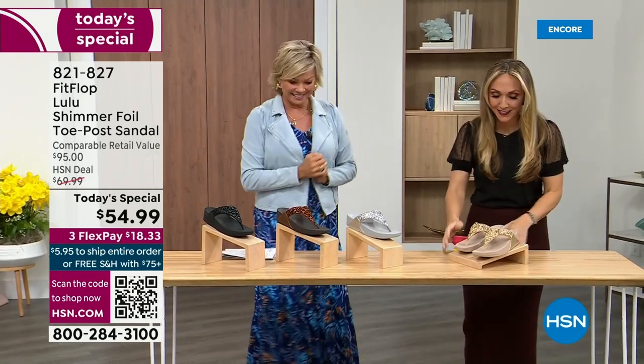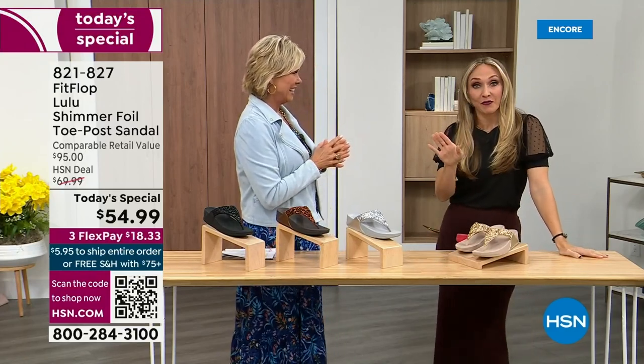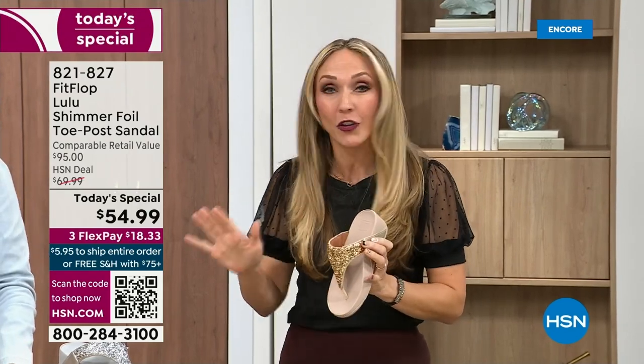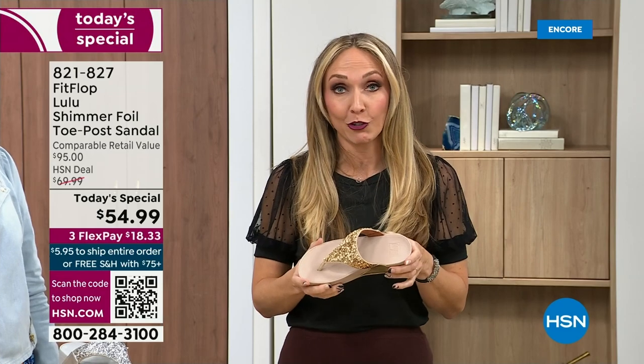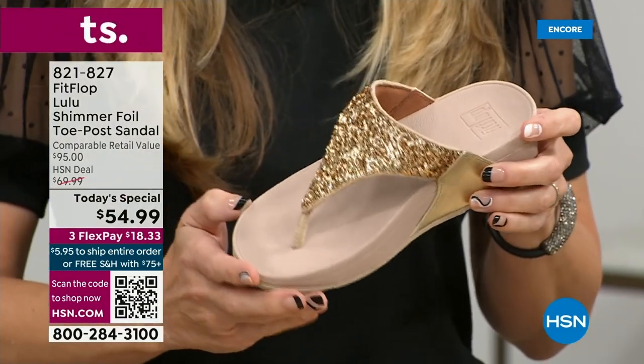I am so excited. So if we were going to bring you a today special with Fit Flop, we were going to bring it. This is exclusive — you can only get this here. All the colors are these brilliant different kinds of neutrals, so it's going to be a fun, awesome day. This particular shoe has that micro wobble board technology that Fit Flop is just known for.